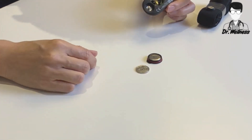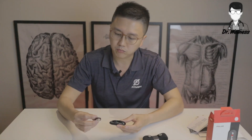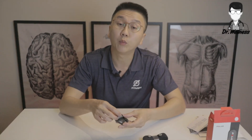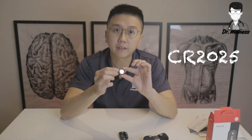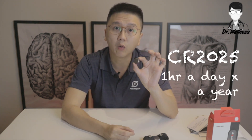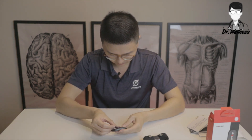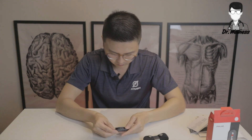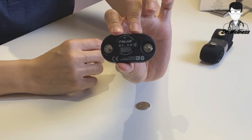The battery is about the size of a 20-cent coin. Before we close it, just to introduce that the battery is a CR2025 button type battery. It is extremely long lasting — a single battery like this can last you for a year if you work out for one hour a day. Let's put it back. There you go, we managed to fix it back.